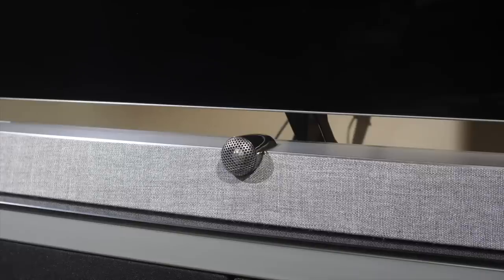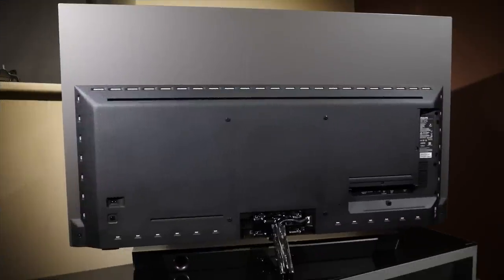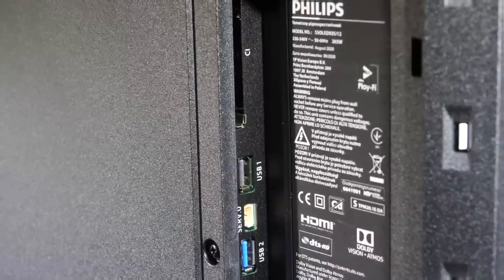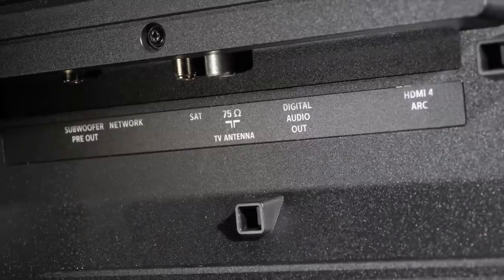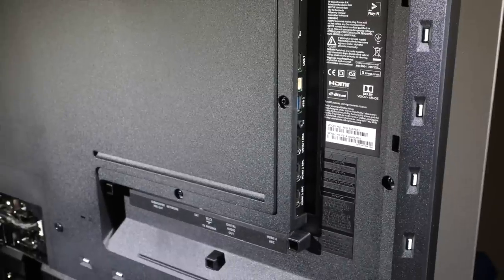You can add a separate subwoofer using the RCA pre-out on the back of the Philips. Around the back of the TV we have the Ambilight strips on all four sides and connections which are sideways and downwards facing. Sideways there is a CI slot, two USB ports, a headphone jack, and three HDMI 2.0 slots. Downwards is a fourth HDMI 2.0b slot, digital audio out, satellite and terrestrial antenna, LAN port, and a subwoofer pre-out. All HDMI ports are ARC compatible but there are no HDMI 2.1 features available.